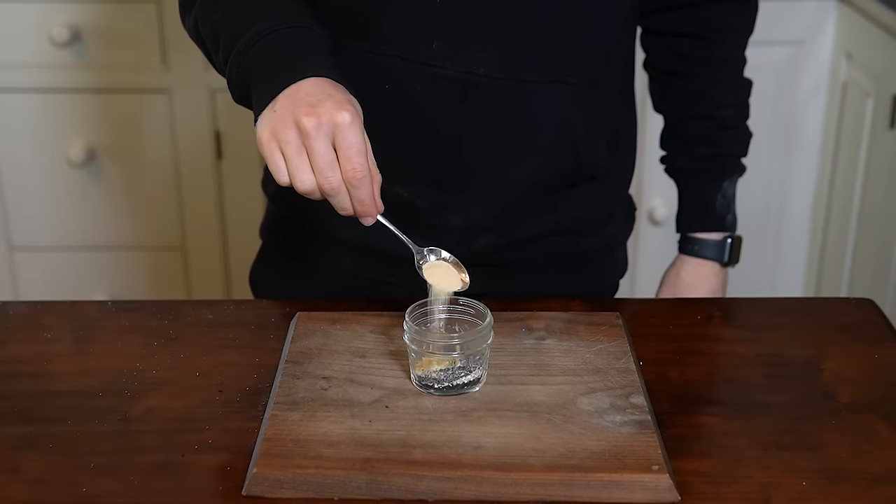To the boiling water, I added 15 grams of baking soda, 15 grams of salt, and 30 grams of honey, and mixed until completely dissolved. The baking soda and honey help with browning, while the salt seasons the water. You can see it's got a nice brown hue.